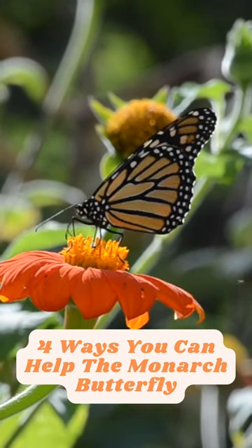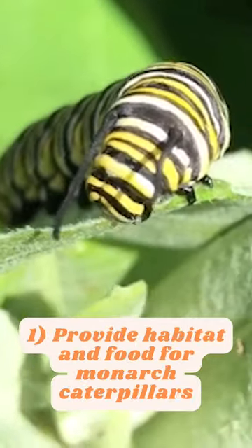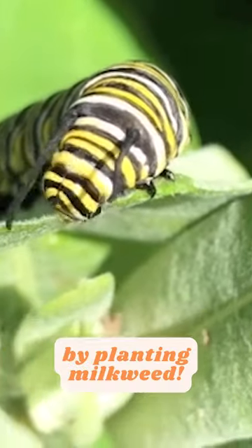Four ways you can help the Monarch butterfly. 1. Provide habitat and food for Monarch caterpillars by planting milkweed.